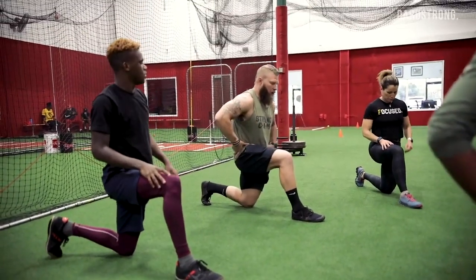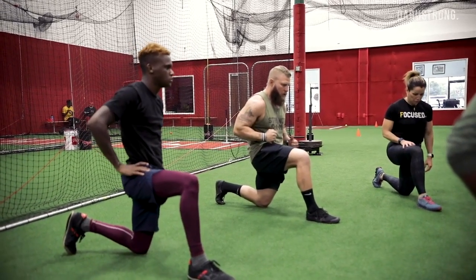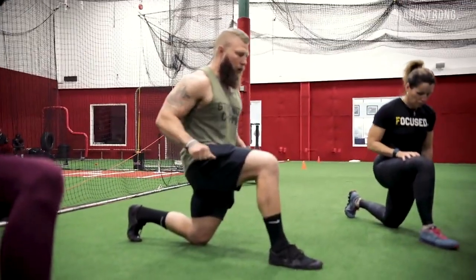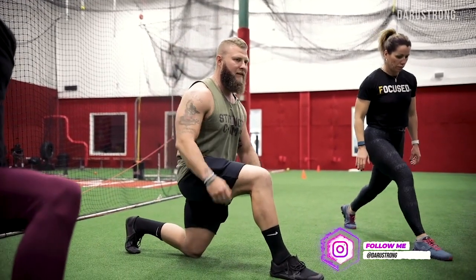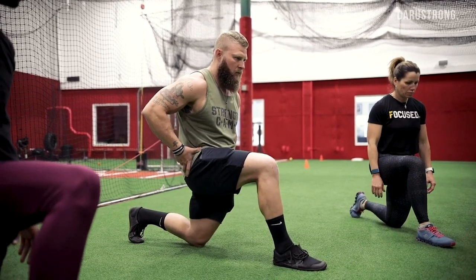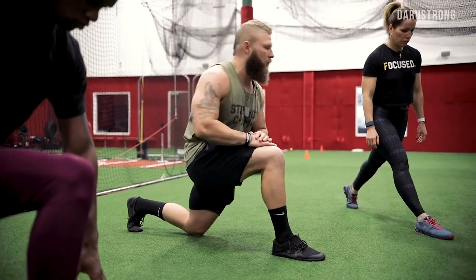I want you to tilt the hips — posteriorly tilt — so squeeze the glutes, drive your hips forward, then brace and drive up. Hold the position, squeeze the glute, then back down. Relax it, relax, tuck in, drive up, hold, back down. Give me five of those.